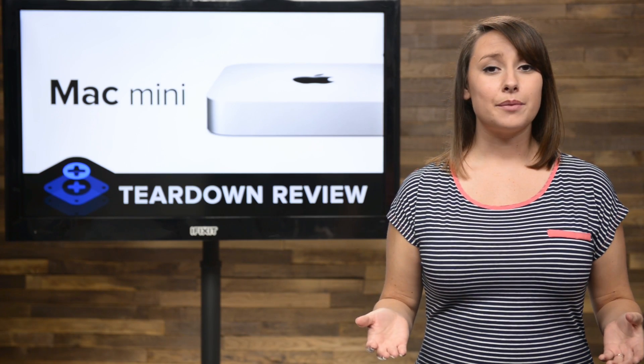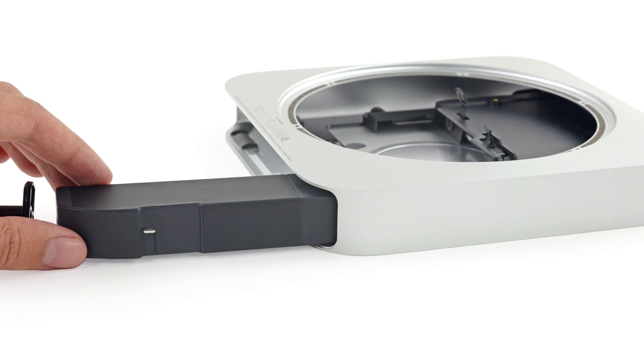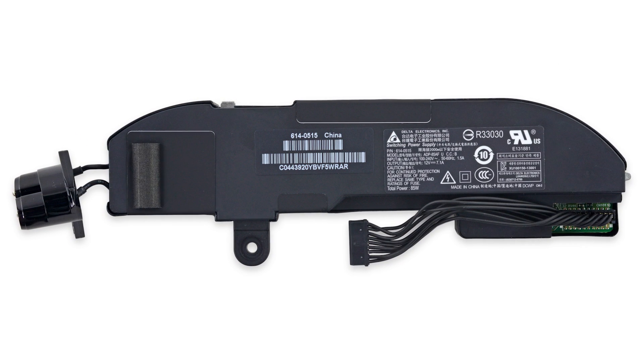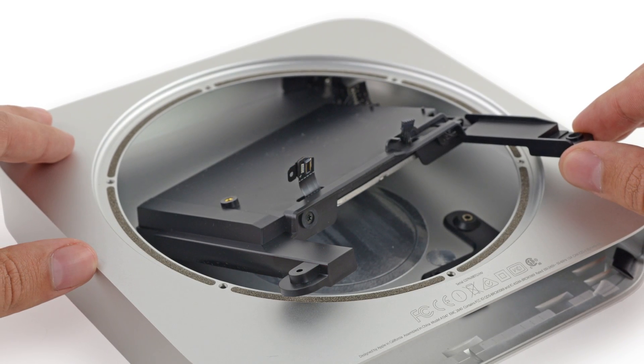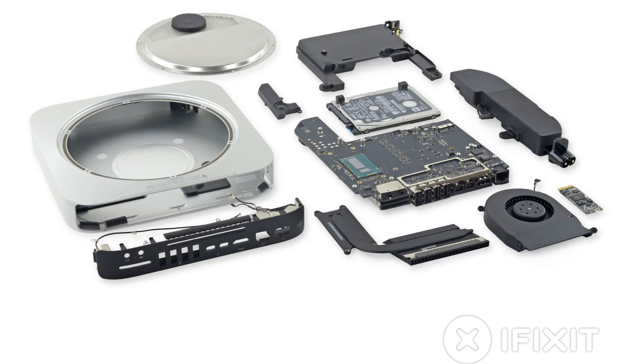There are only a couple of parts remaining in our Mini's case. The next thing we took out was the power supply — the same 85-watt power supply that we saw in the late 2012 version, so there wasn't a ton of excitement there. Lastly, we removed the hard drive, which is encased in the same kind of enclosure as the 2012 version.